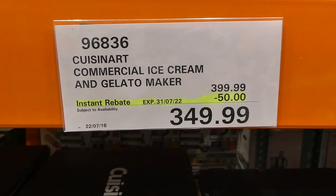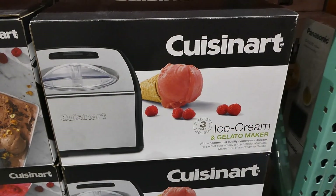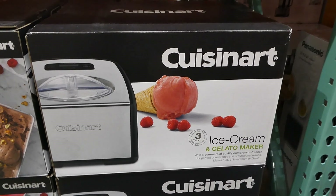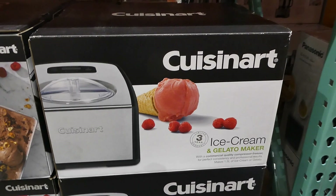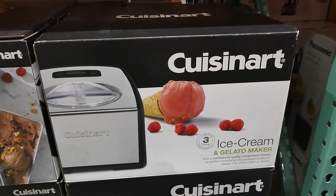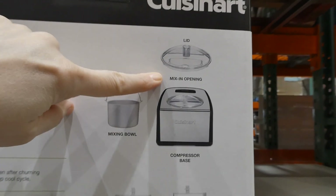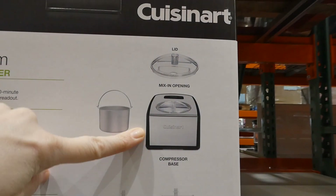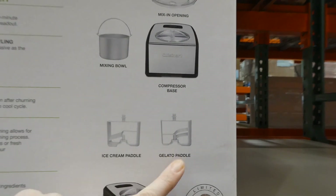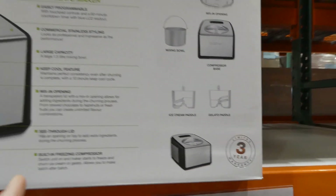The Cuisinart Commercial Ice Cream and Gelato Maker is $50 off down to $350. Unfortunately there's no display up, but it's an ice cream and gelato maker with a commercial-quality compressor freezer. This is the one where you don't have to freeze the insides — it makes 1.5 liters of ice cream or gelato. It comes with a lid with a mix-in opening, a compressor base and mixing bowl, an ice cream paddle, a gelato paddle, which are slightly differently shaped, and a three-year limited warranty.